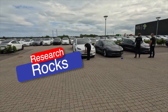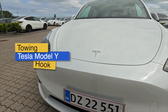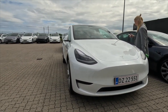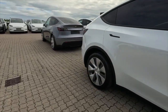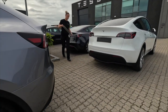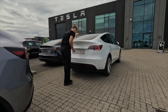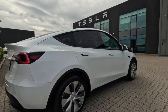Welcome to Research Rocks. In this video we will see how to fix the Tesla Model Y tow hook. It's a very simple process. On the 5th of June, one of my friends purchased a Tesla Model Y and at the same time purchased a tow hook as part of the car package. In this video we will see the showroom people fixing the tow hook so you can understand the process.